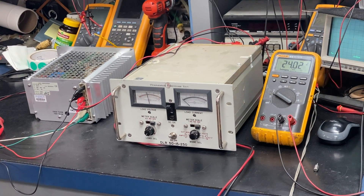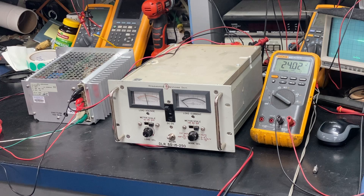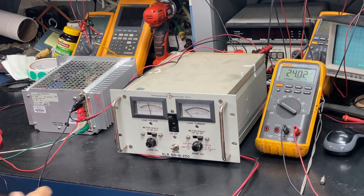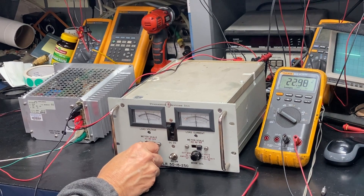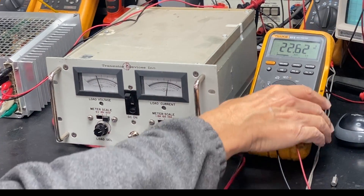Hello, today we are doing a final test on a power supply that needs repair and service. The first thing we'll do is hook it up to load. This particular device is rated at 24 volts or 12 amps. So what we want to do next is to increase the load voltage to approximately 12 amps, which we've done. And you can see here on the meter, we're at 22.51.